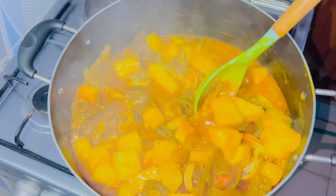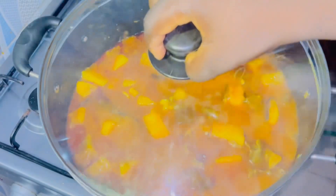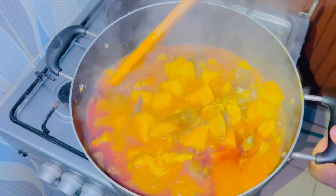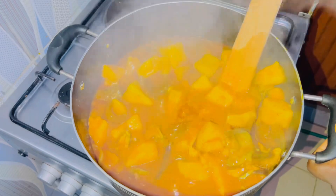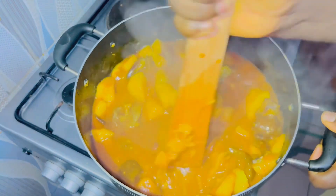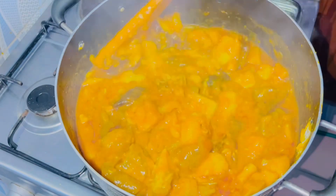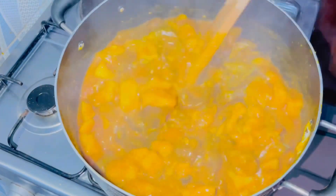Cover it to continue cooking. Once it has cooked for about ten more minutes, stir to combine. Since this yam is a dried yam, I used a wooden stick to press and mash some of it so that it will thicken up more — because you know this season it is giant yam we have in season.